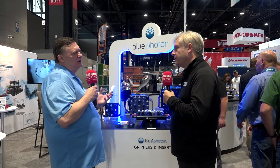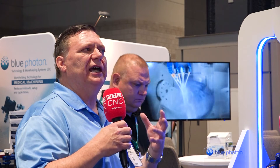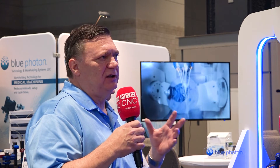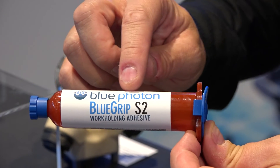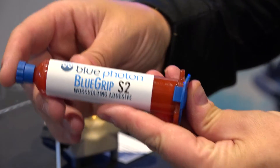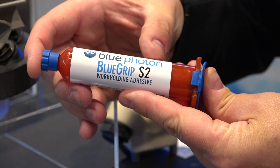What are some examples of components that work really well with this system? A lot of customers use it for investment castings and cast parts with odd shapes. It's also used on 3D printed parts that are very organic, thin, or compliant in certain areas — the grippers hold those thin areas securely. You can also use it on billets, giving you five-sided access without having to put a dovetail in your part.